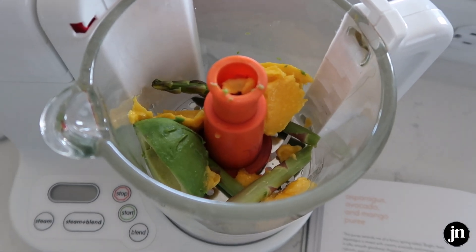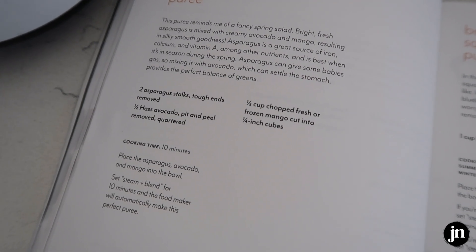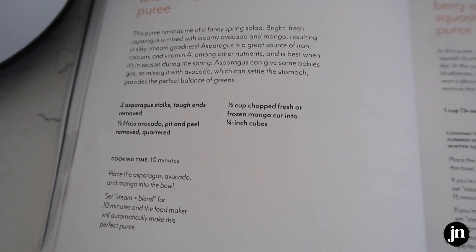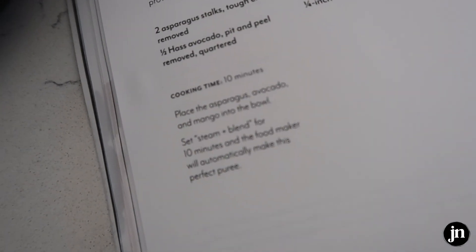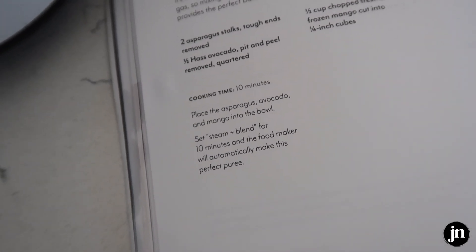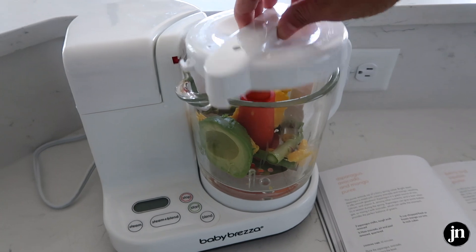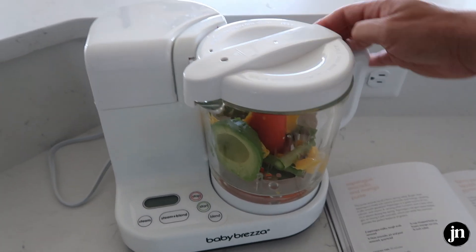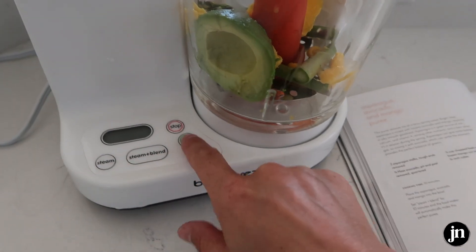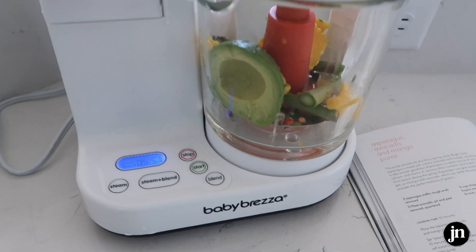Here goes the first recipe — this is asparagus, mango, and avocado. I'm just following the recipe: two asparagus stalks, half an avocado pitted and peel removed, and half a fresh mango, and it tells you exactly how to make it. Cook time is 10 minutes — you place it all in the steamer bowl, push steam and blend for 10 minutes, and then it's done. So in 10 minutes she can have a really healthy, yummy little puree. All I have to do is push steam and blend for 10 minutes and start, and it'll steam and blend automatically.